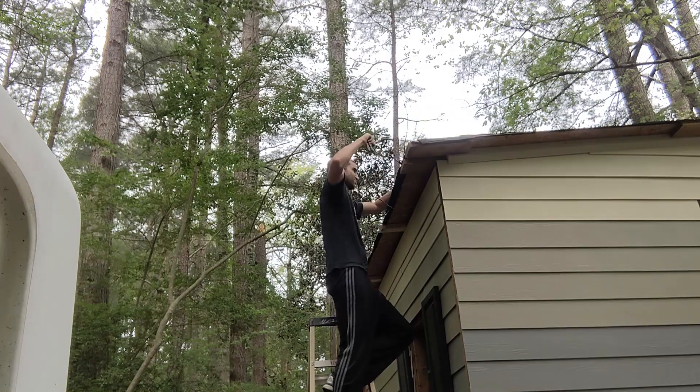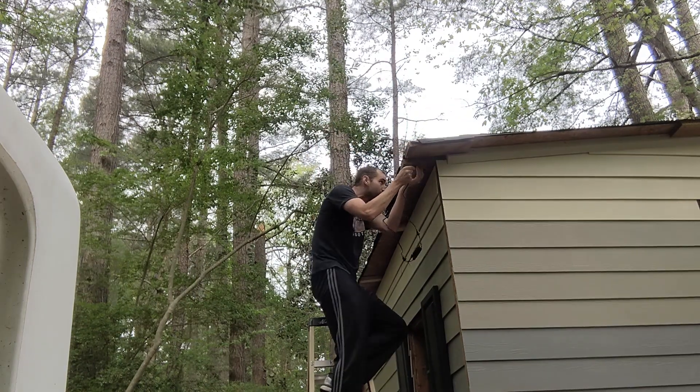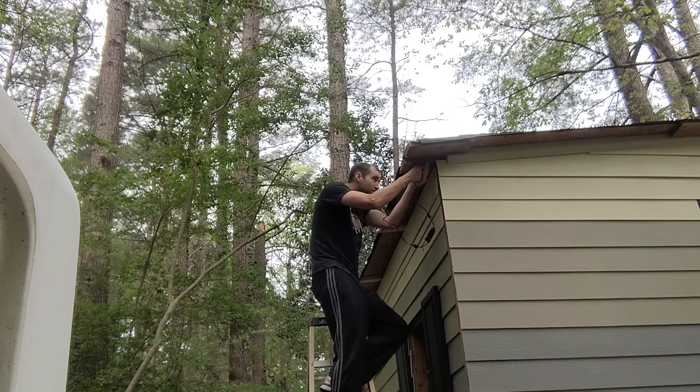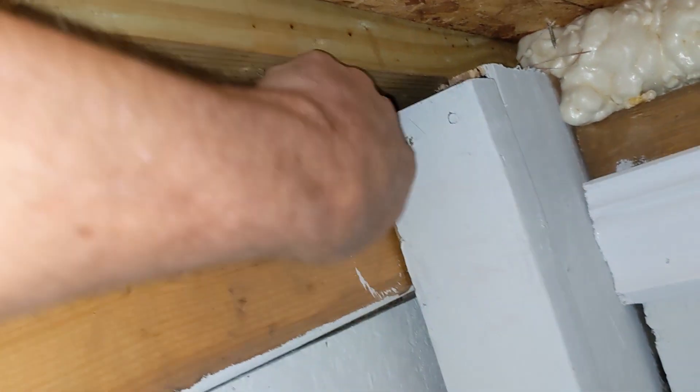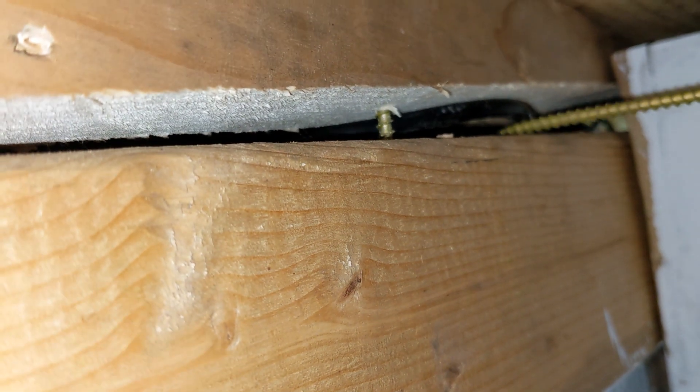I've already gone through and eliminated the gaps in the shed, but I did leave a place for the solar power cables to get through. It's a little dark in here to be doing this — maybe I should add some light. Oh wait, huzzah! Or not — crap, let's get this out of here.